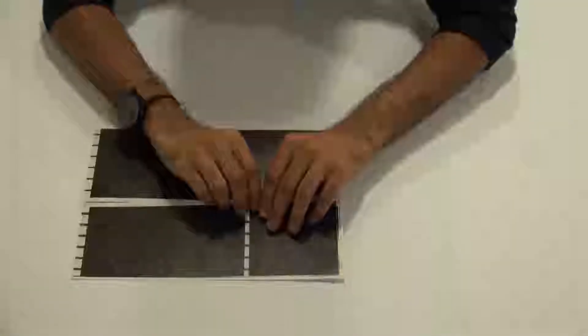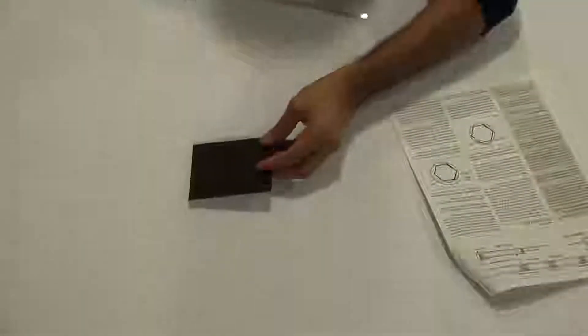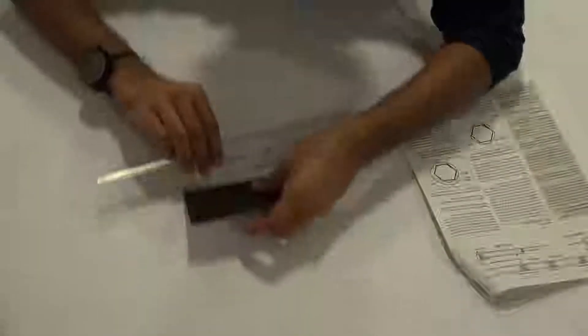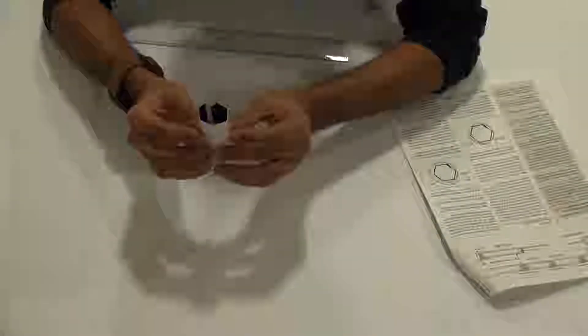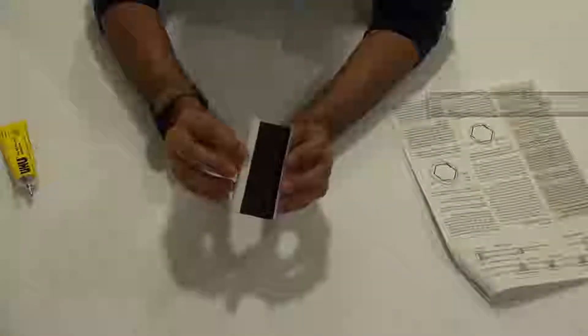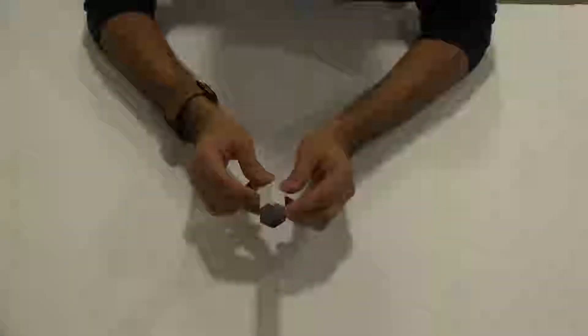For step one, you'll be requiring this template and we need this small square called A1. Carefully remove the square from the template. Fold along all the lines, ensuring the black part is the internal part of the tube. Use a scale to make sure it's precise. Fold all of them to make a hexagonal shape, making sure the gray part is the one you glue inside. Apply glue to the white part, insert it onto the gray part, and keep it aside to dry.